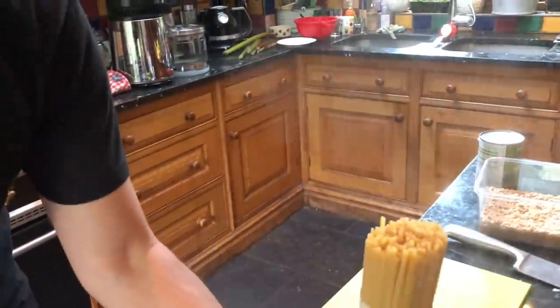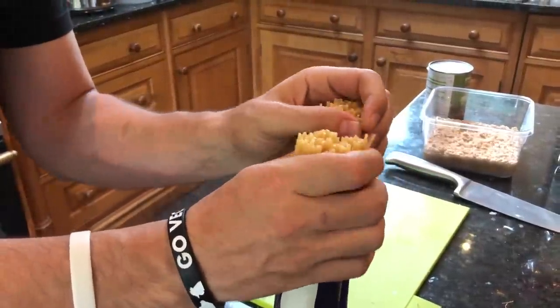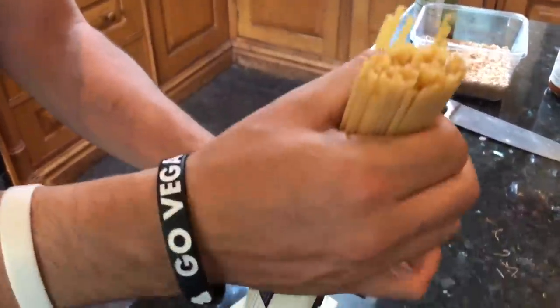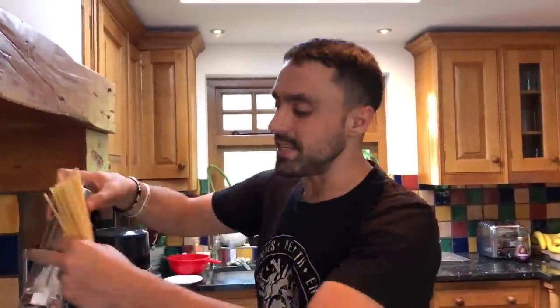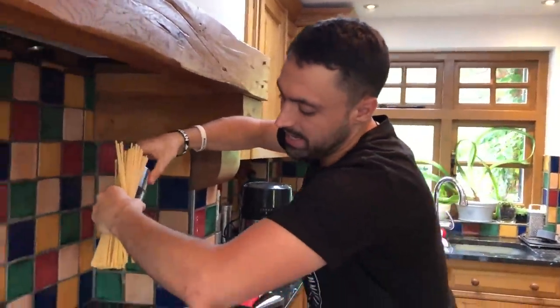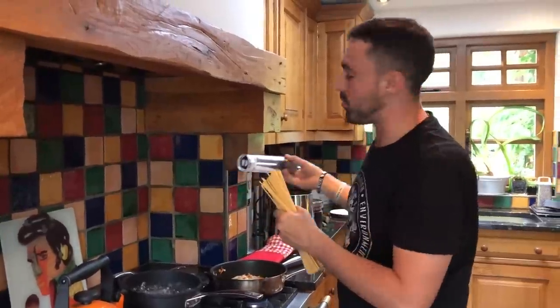We've got some linguine - linguine means 'little tongues' in Italian, I bet you didn't know that. Now we probably only use half of this linguine - it's for me and the lozza behind the camera. They reckon you should always season your water - season the water with some salt. But if you're trying to do low salt, don't worry about seasoning the water, it's not essential.